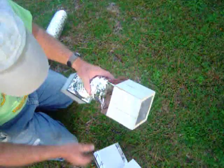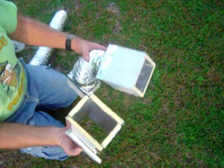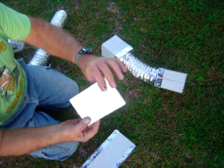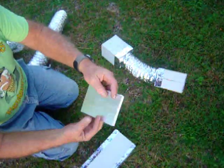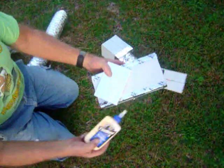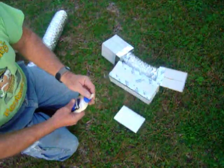So that's my insulated duct made out of rigid insulation — pretty cheap, put together just with wood glue. Let me know what you think.